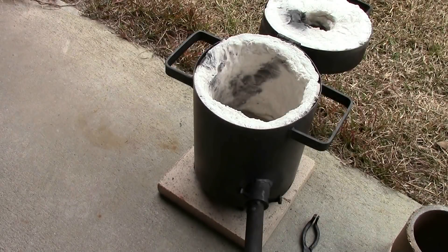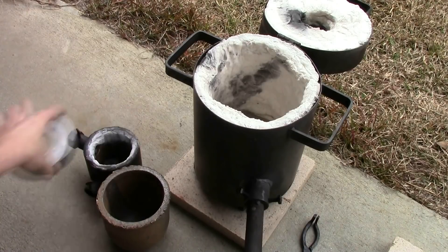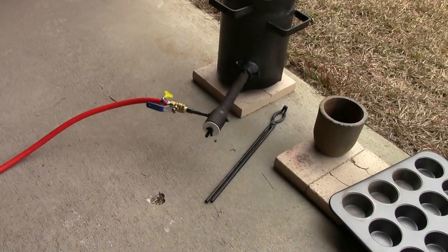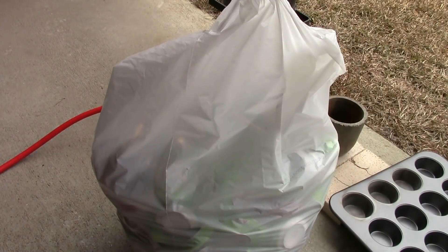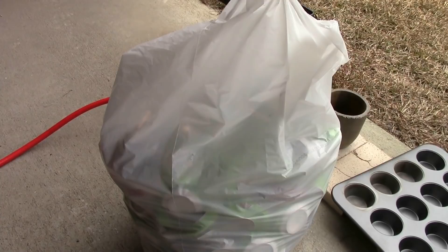Before we get started, I wanted to do a comparison. This is my new furnace, and here is my old furnace. I could almost fit my entire old furnace into the crucible for the new one. And here's what we'll actually be melting — this big bag of soda cans that I've been collecting. I drink a lot of soda. I doubt I'll be able to get the whole bag in there, but we'll see how many we can melt.